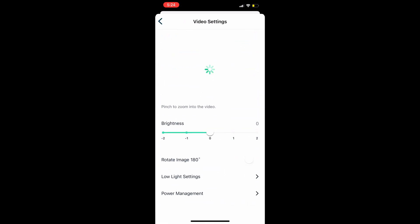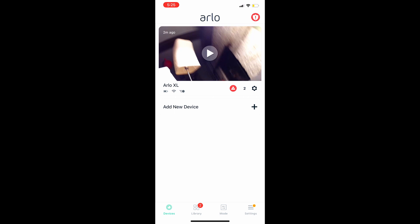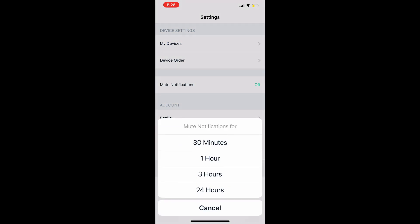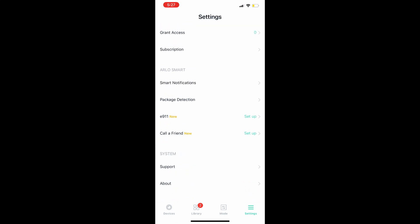In Power Management, you have three options: Best Video, Optimized, and Best Battery Life. 'Optimized' is the best place to be — it's good for both video quality and battery life. For muting notifications: if you have a party and don't want alerts going off, you can mute for three hours or 24 hours. It will still record video clips, just no notifications.